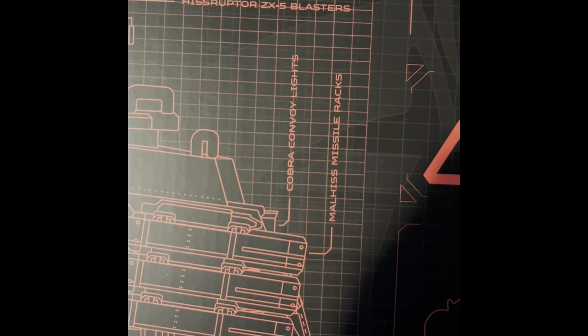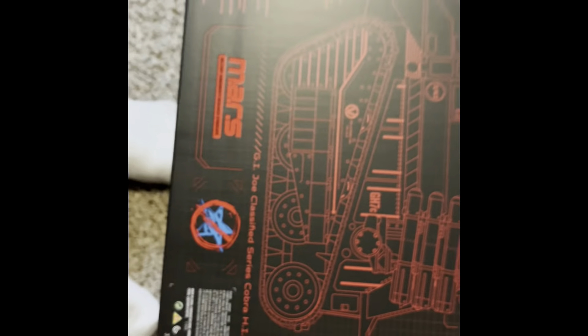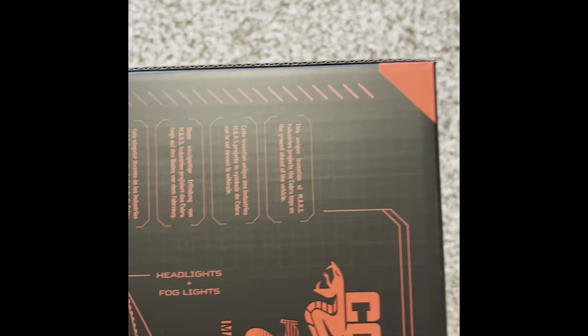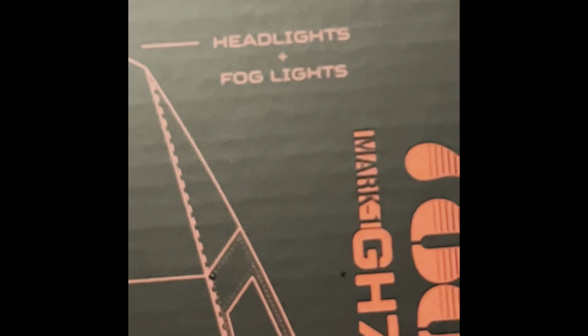Those are M-A-L-H-I-S-S Missile Racks. Cobra... I started to think that the missiles might have just been a jetpack, because it goes into exhaust, I think. Look at that. This unique invention of Mars industry produces the Cobra logo on the ground ahead of the vehicle. So that is all in Spanish, and then here it is in different languages — it's all the same thing. Bald lights. Headlights. 788. Double dual cannons.